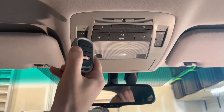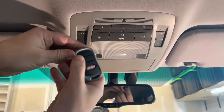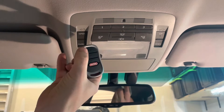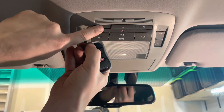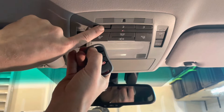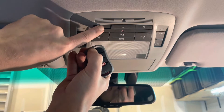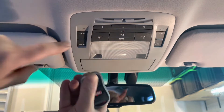Next step, you'll need to pair up the actual fob to one of these buttons. You do that by holding it close, within three inches of the buttons, then press the button you want to program and hold the button on the fob. What you want to see is that indicator light that's flashing slowly start flashing rapidly. Once it's flashing rapidly, you can release the buttons.